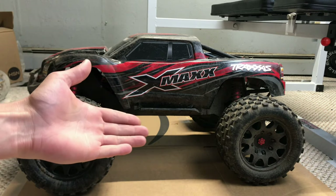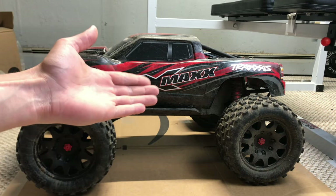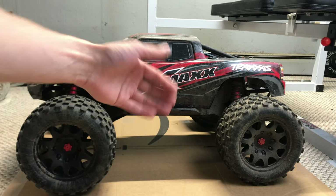Hey guys, what's going on? It's RC Knockout and I am back with another video. If you guys are new to the channel, my name is Nolan.